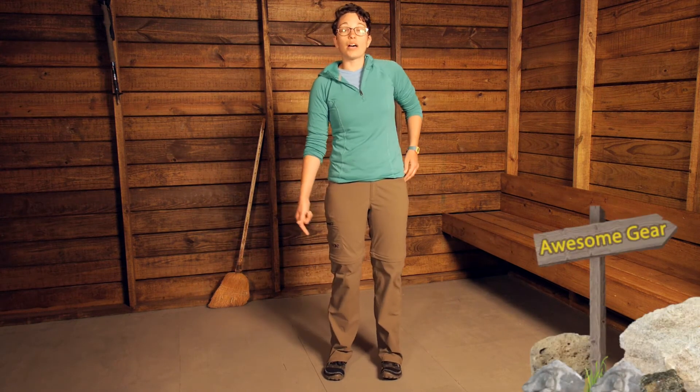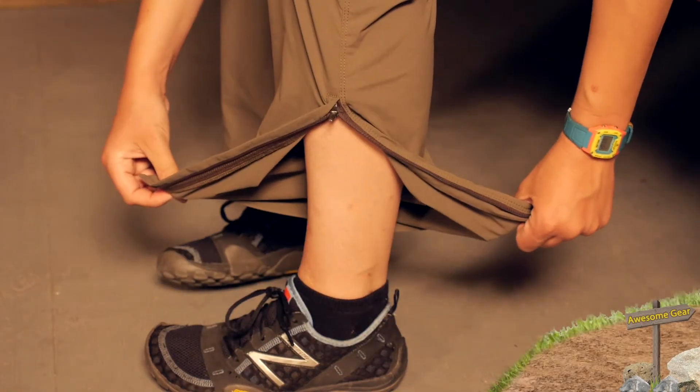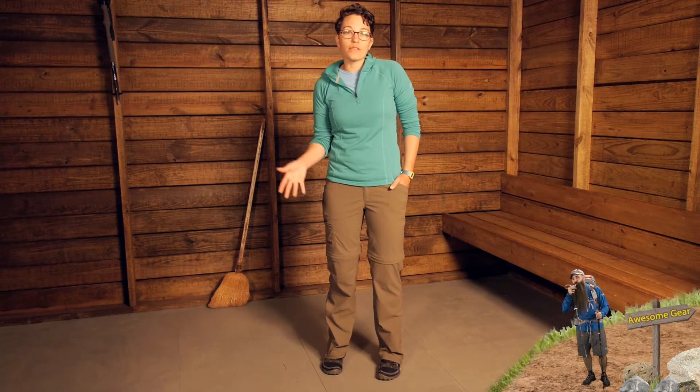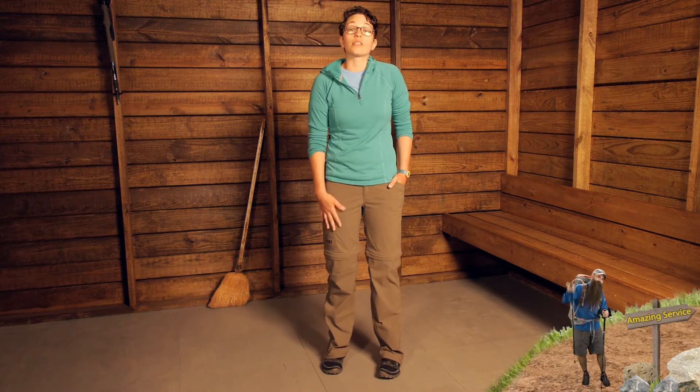You have the zipper here so you can zip off the bottom and convert them into shorts. But then at the bottom of the leg you do have a really nice zipper that allows you to zip up the side of the leg, if you want to put your shoes on and off, or for a little bit more breathability down at the bottom.